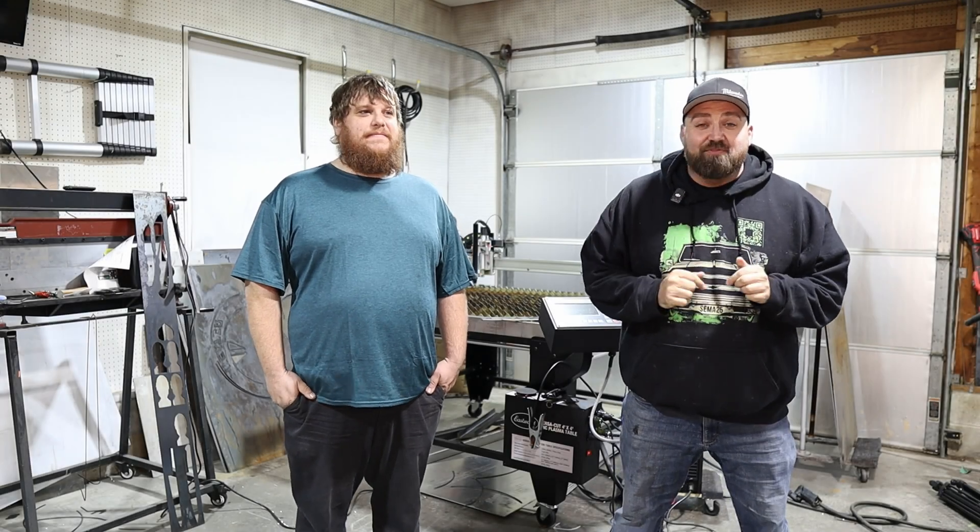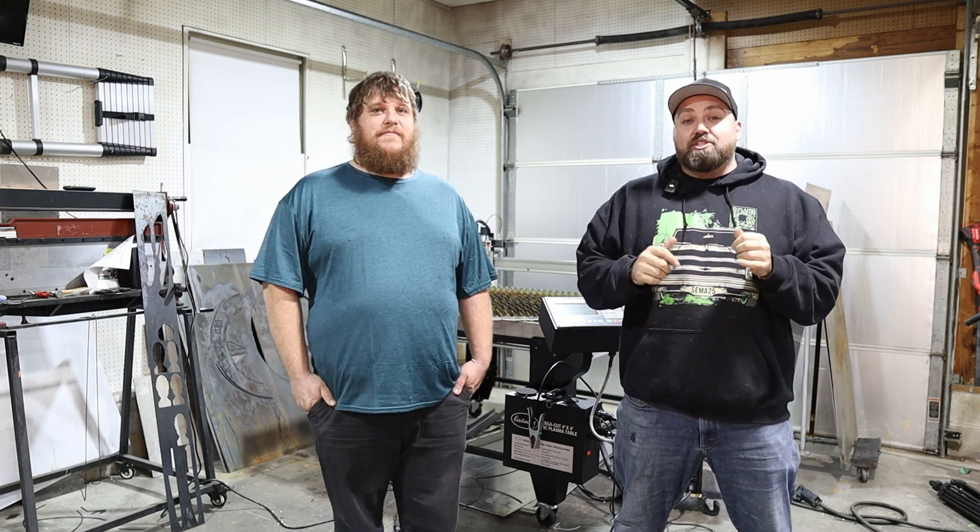What's up guys, what's going on? In this video series we're going to show you how to get the Versacut CNC Plasma Table from Eastwood for free. I know it sounds a little pitchy but we are going to show you how to get it for free. So you're going to learn in this video series how to use the table to pay for the table.